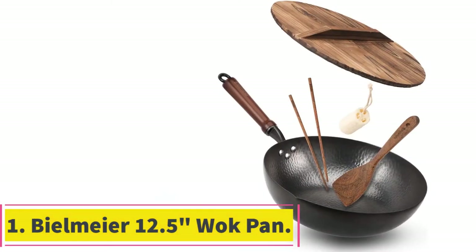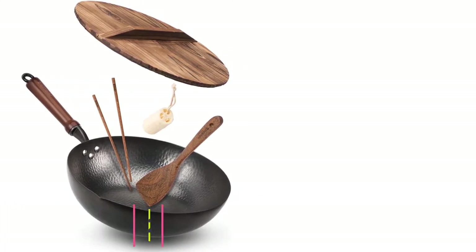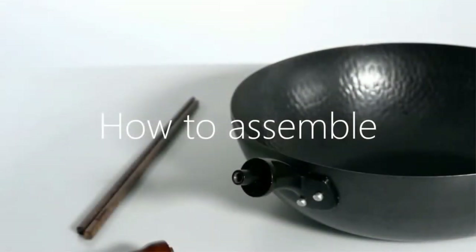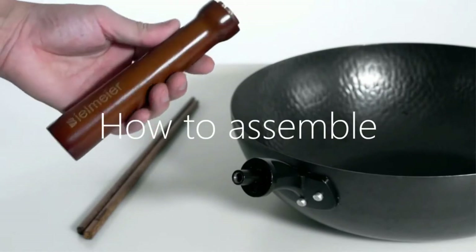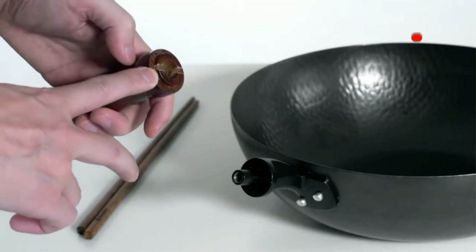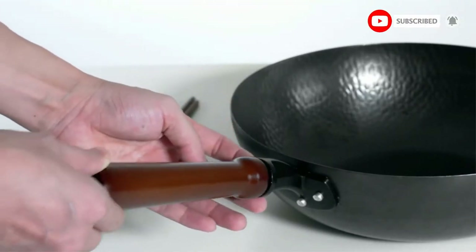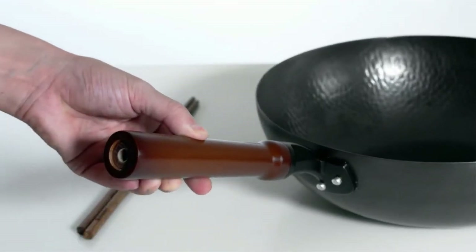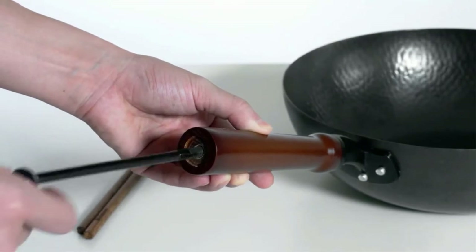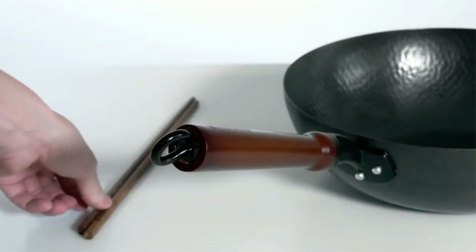Starting at number 1: the Bealmeyer 12.5-inch Wok Pan. The Bealmeyer 12.5-inch Wok Pan comes with a wooden lid, wooden chopsticks, a wok spatula and a loofah pot brush. The lightweight construction makes it easy to use and you will find that it heats up swiftly. With this wok, boiling, deep-frying and steaming will become very convenient. The wok doesn't have a chemical coating which makes it a safe option. The nitriding craftsmanship helps to avoid rusting, as a result of which your wok remains usable for a long time to come.